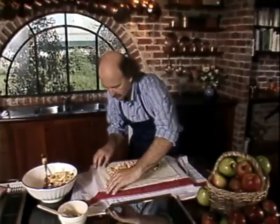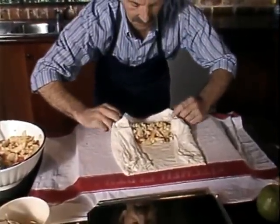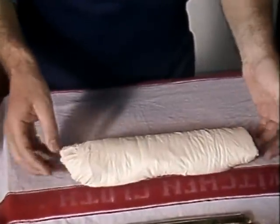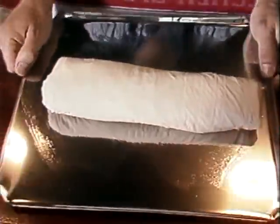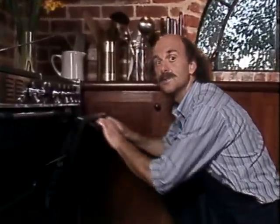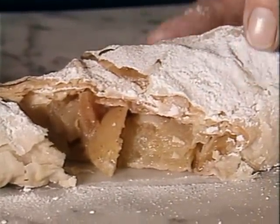Now we parcel it up, simply folding up the ends, pulling the ends in, then taking the bottom and rolling it over till it finishes up on its seam. A last brush of oil, then onto the baking tray it goes and it's into the oven — about 190 or 200 degrees. It is likely to announce when it's ready; the aromas will fill the kitchen. And the perfect complement to apple and blue cheese strudel is an Australian Noble Sémillon. Small glass. Bon appétit.